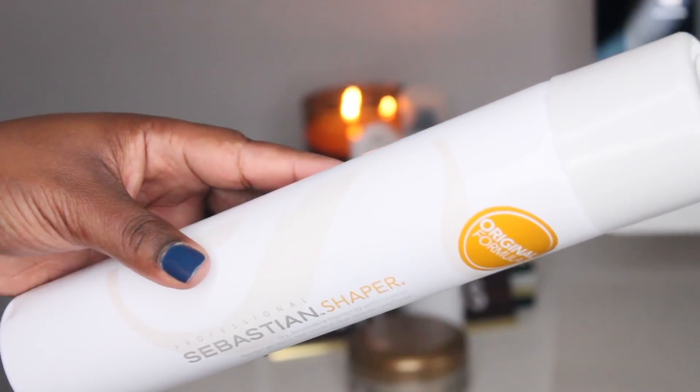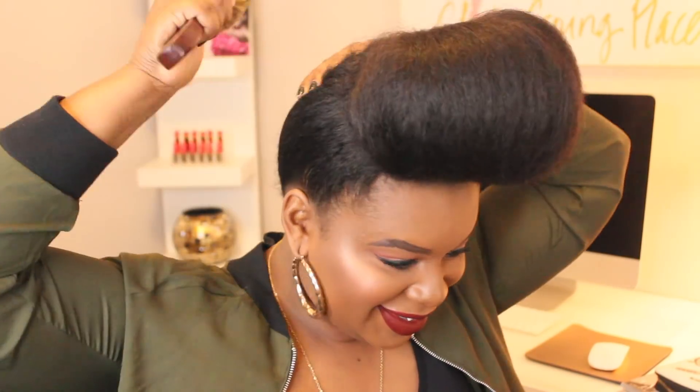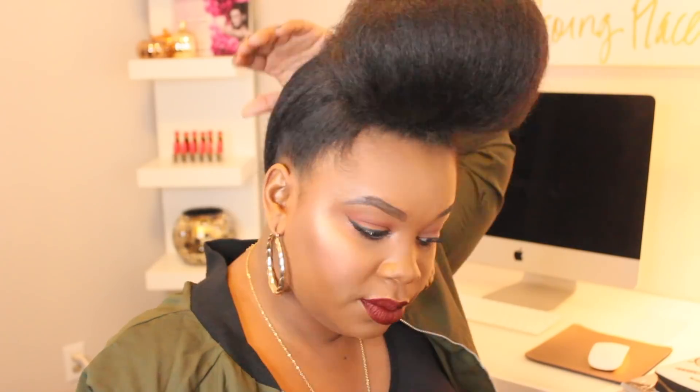I'm also going to use a little bit of Sebastian Shaper hairspray — I'm going to spray it on my boar bristle brush just to give my hair a little bit more hold. A little bit of pomade would do it, also some edge control if you're going out. But for a softer hold I use the Sebastian Shaper just to give me that soft brushable feel without the extra security.